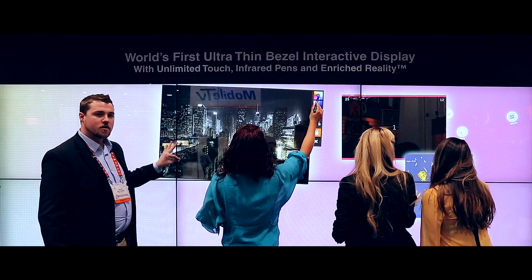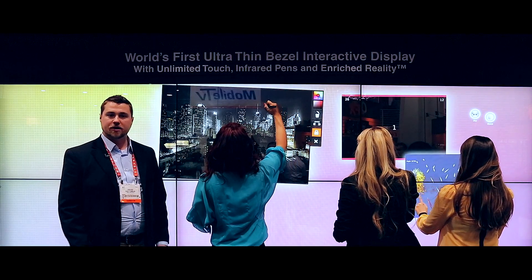One thing to notice with this screen is the very thin mullion. The mullion, which is pixel to pixel, is just under six millimeters.